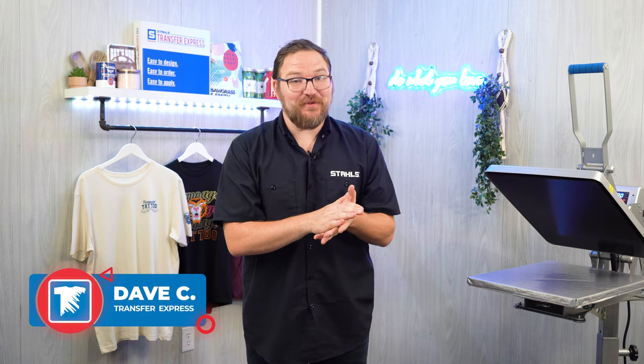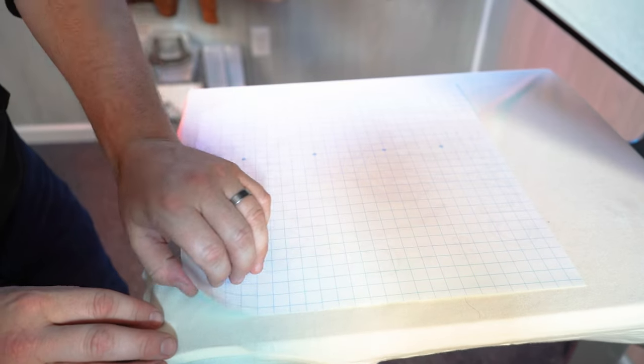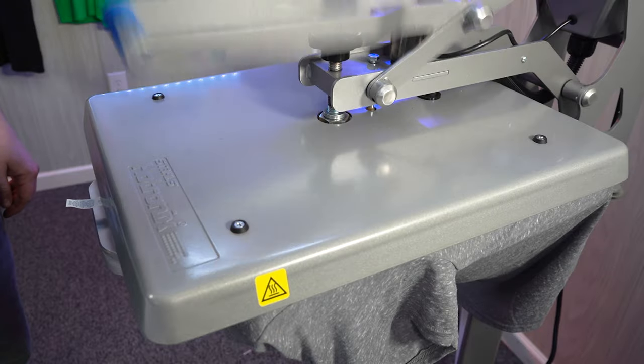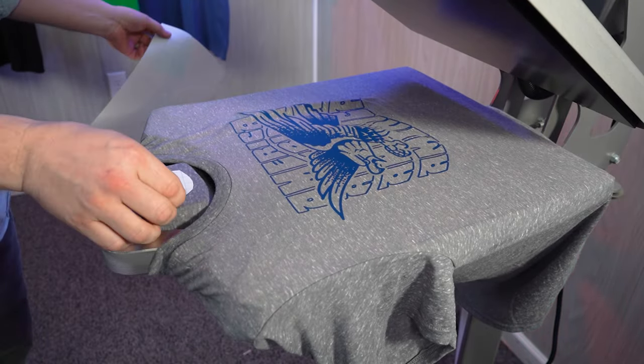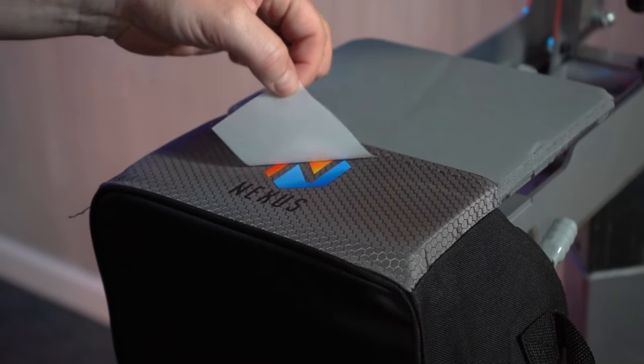Hey friends, Dave here at Transfer Express, and today we are talking about the power of a heat press and custom heat transfers. For many decorators, a heat press is the most cost-effective way to get into printing apparel at home or really anywhere. Couple that with a low learning curve and the ability to decorate on a wide array of styles and fabrics, and you've got a recipe for success.